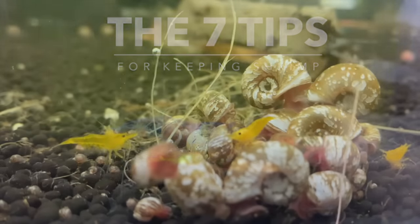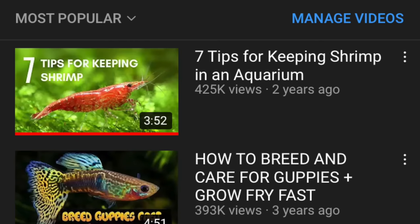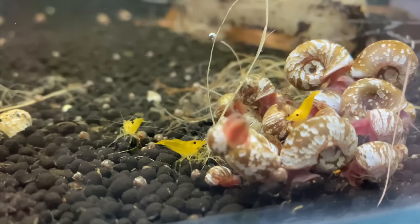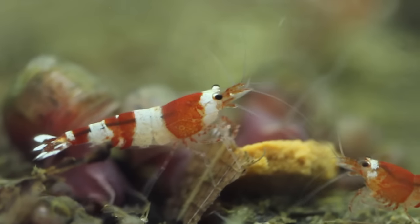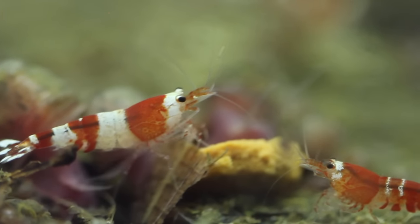I have made this video in the past and it is actually the most successful video on this channel. That video got over 400,000 views, which is kind of crazy to think about. I thought I might as well make another one of these, because it's very relaxing to watch — just some shrimp swimming around while talking about tips and things I've learned over the past couple of years of keeping shrimp.